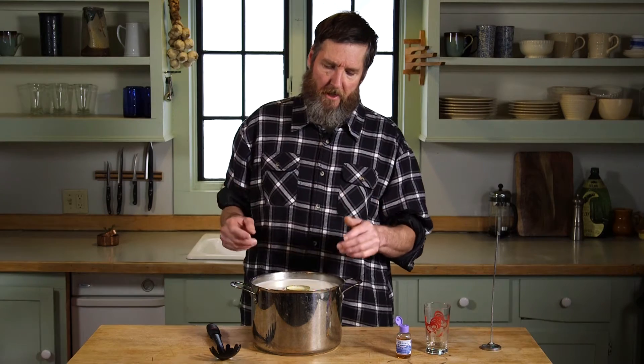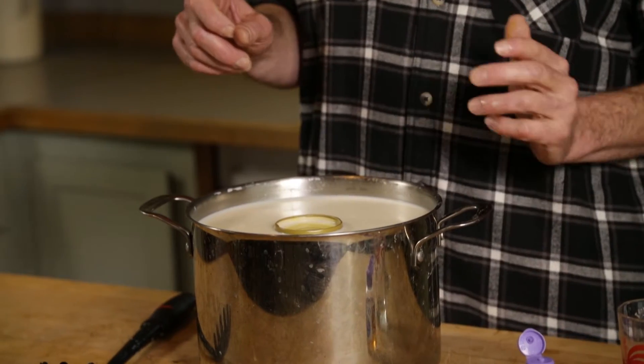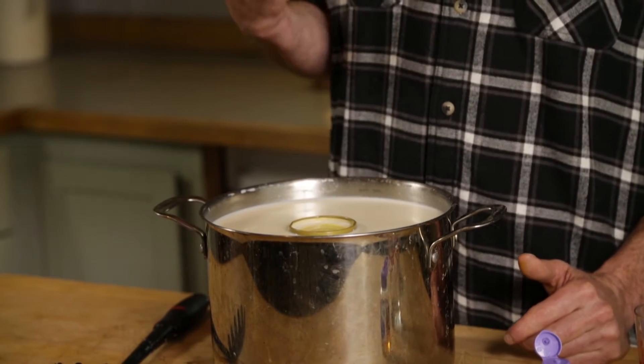That flocculation time should be somewhere between 10 and 15 minutes. That way you'll get the best result of rennet activity — you'll drain off the curds at the right rate and get the right texture in your cheese.